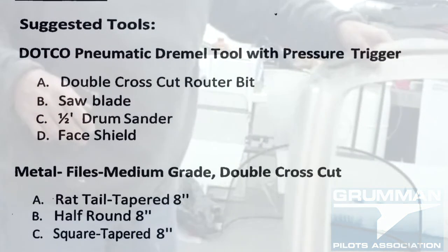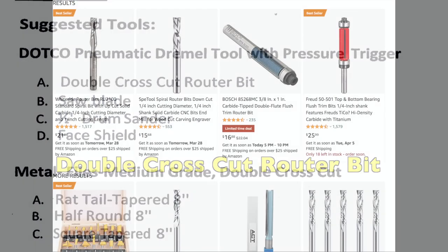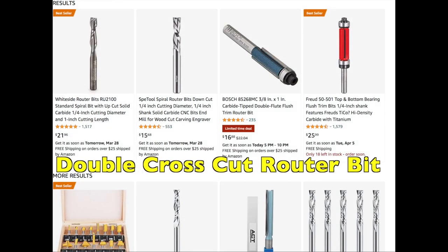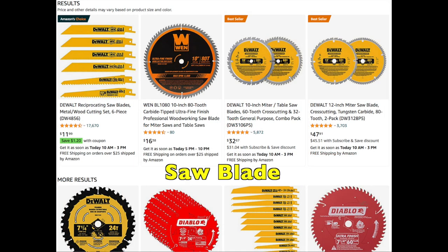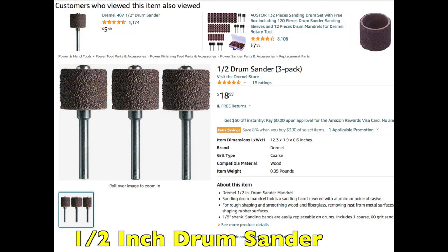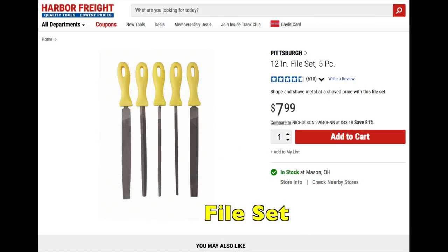We hope you've enjoyed this — as always, more videos on maintenance with GPA. Here's the list of suggested tools. First, a double cross-cut router bit to free up a lot of chips. Then saw blades in case you need to cut the plastic without cracking it. A half-inch drum sander for the final finish cut, and a face shield to protect your eyes. And a three-file pack — just buy all the files you need from Harbor Freight for about eight bucks.